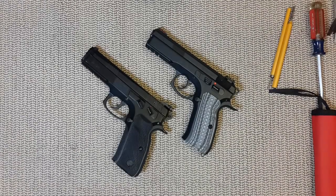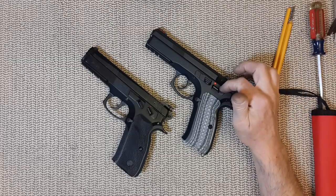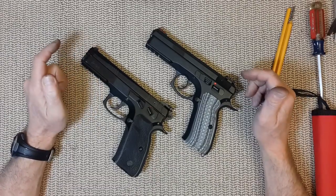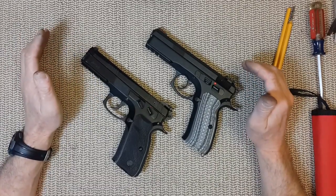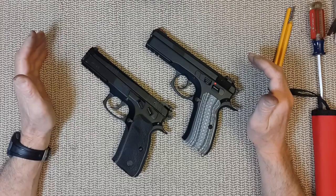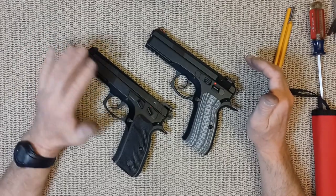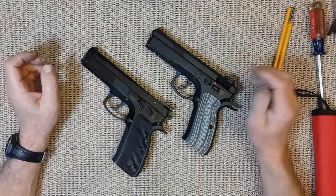Hello everyone. Today's video is a comparison between the CZ-75 SP-01 and the Canik P120. This comparison is only going to be a mechanical comparison, nothing to do with shooting — which, by the way, those two guns shoot very, very well. Originally the Canik was my choice for competition, but it's got some flaws I'm going to go over, and the CZ will be my new one.